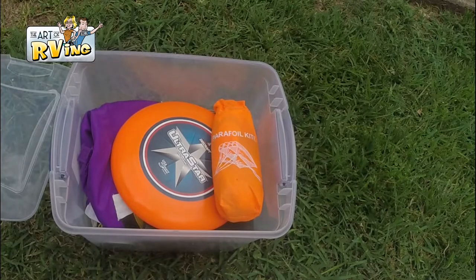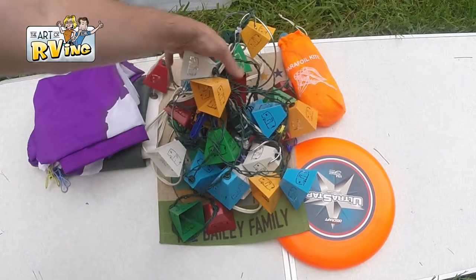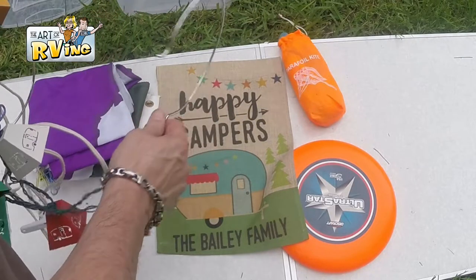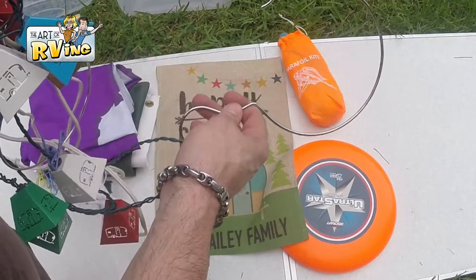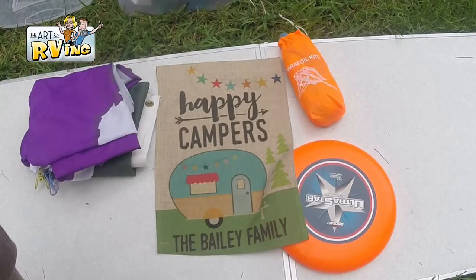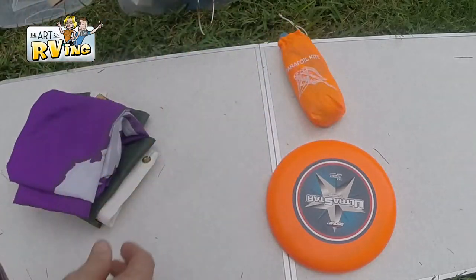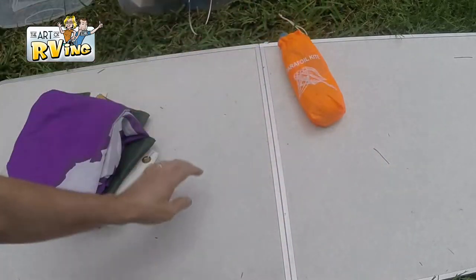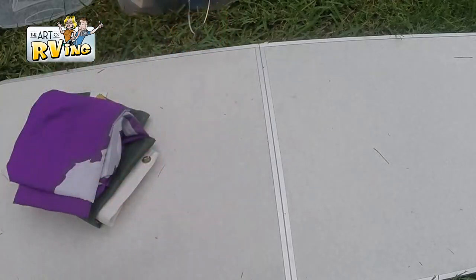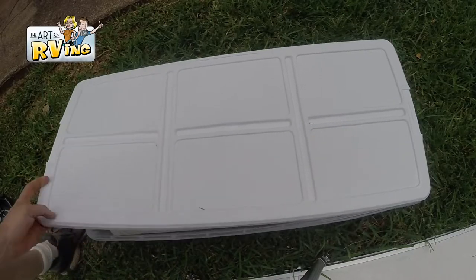Our next box is where we keep the lights we hang out on the patio. I got some rings from Dollar Tree, cut them off, and just hang things up there — super easy. We also have our happy camper sign that we put out, a frisbee, and I love kites so we carry a parafoil kite — it goes in a bag with no sticks, works in low wind — plus a couple of flags that we hang out.